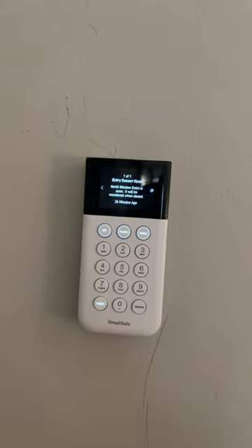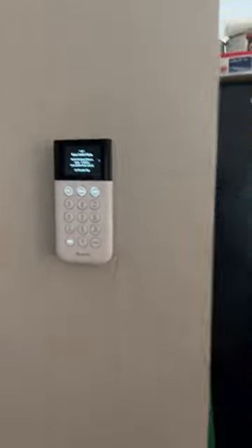You can check updates, enter your PIN, anything like that. I've got a motion sensor up here that detects any activity in the living room. And moving to the kitchen, I have a second entry sensor and a smoke and carbon monoxide detector.